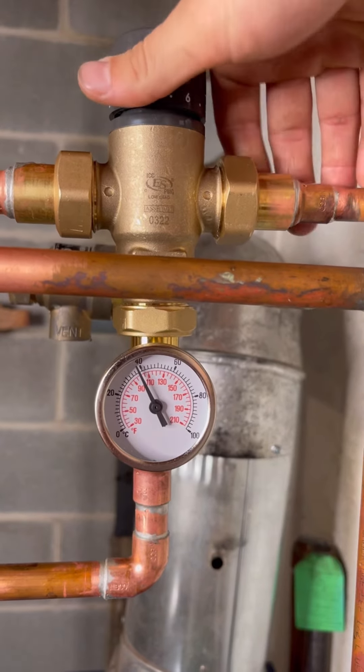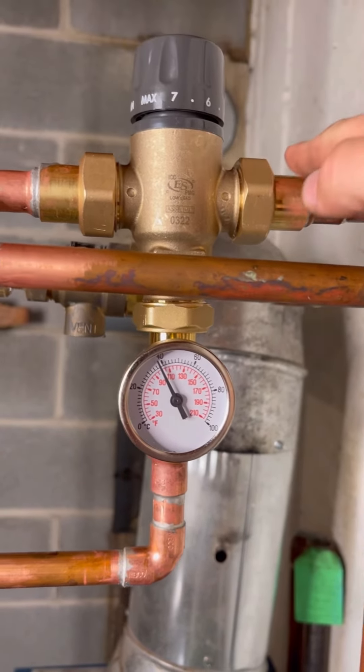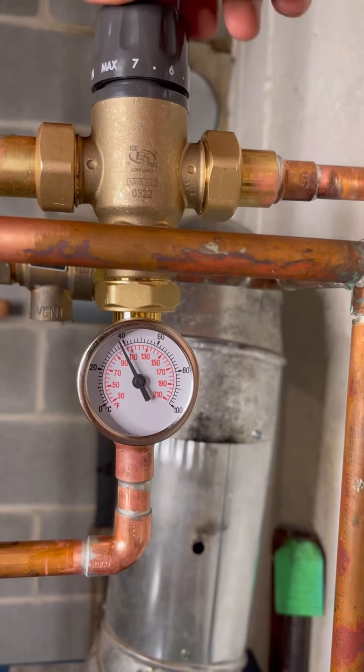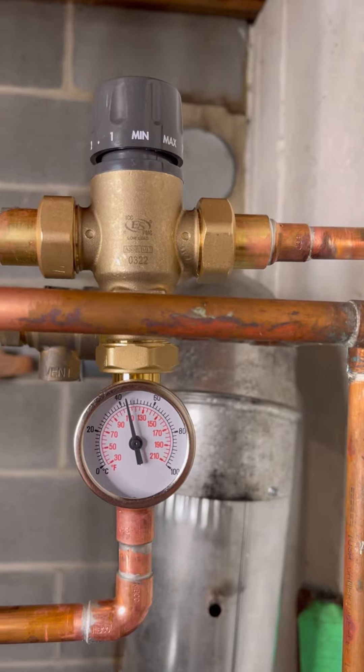I just have my faucet running right now. This pipe is super hot, this one is nice and cold — and that's the whole point of this. We're about at 110, so I'm going to leave it right there.